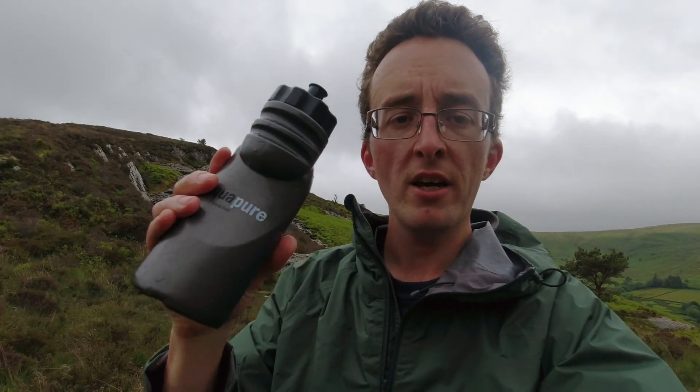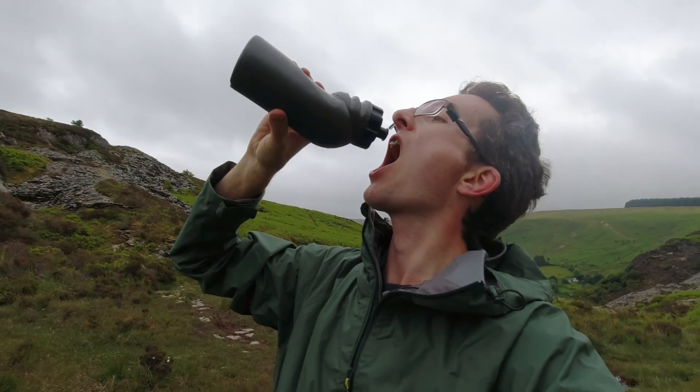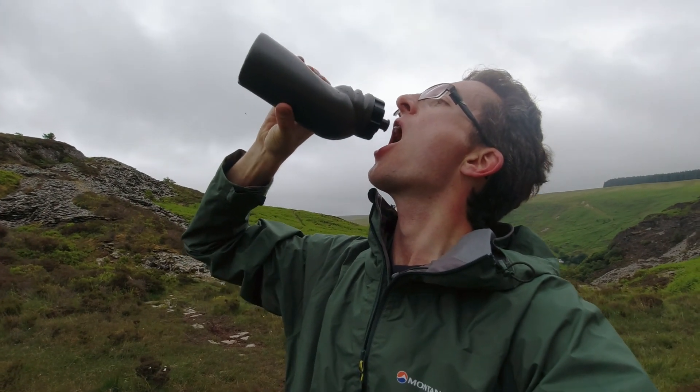When it comes to drinking from this one, the idea is don't touch lips on the nozzle — just squirt it from a distance. There you go. Fresh, filtered Cambrian Mountain Water.